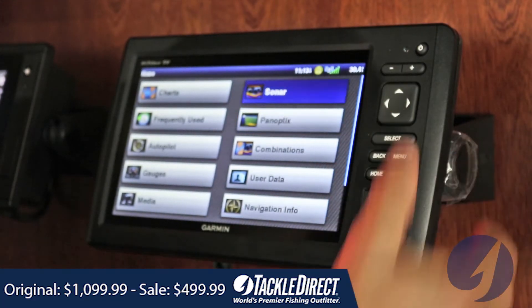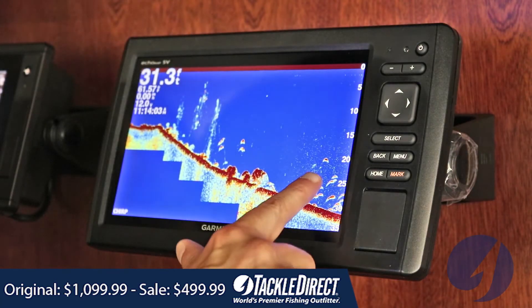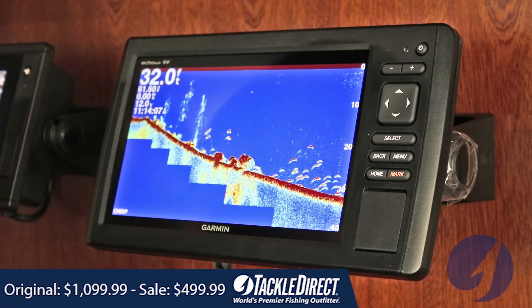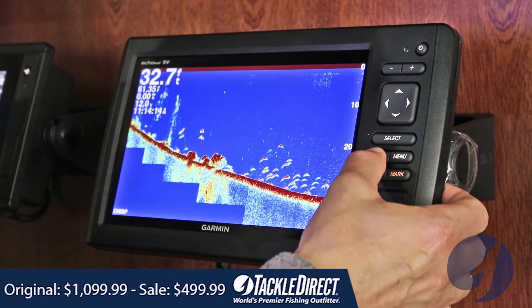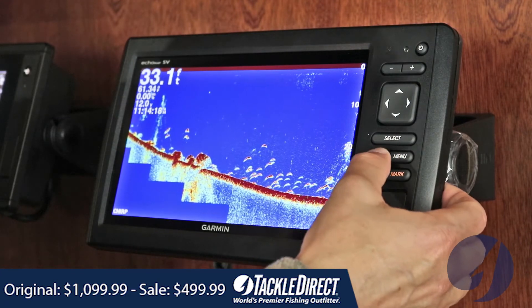It'll allow you to use your traditional sonar — sonar that you're used to watching. This is the Fish Arches. It's a very great processor and really going to give you great returns. It's a chirp mid-range sonar, so you're going to get great target separation. You'll be able to distinguish between bait fish and predator fish.